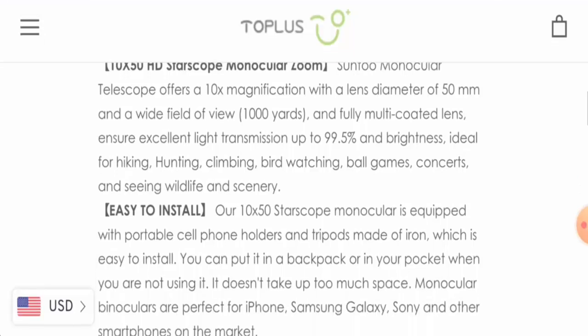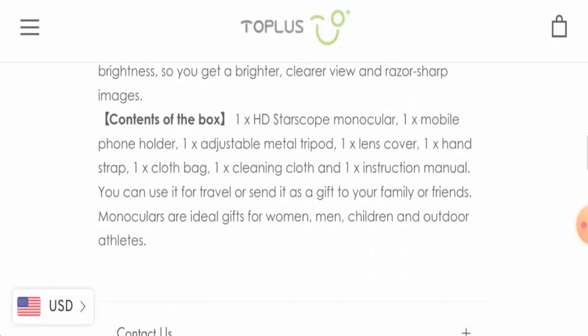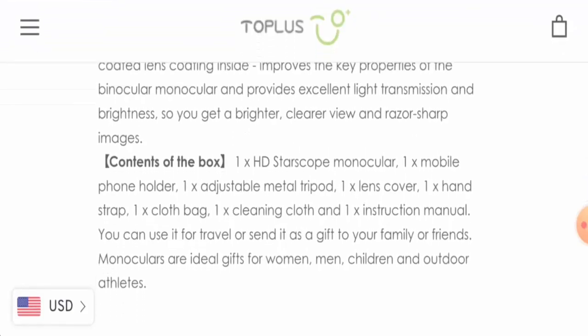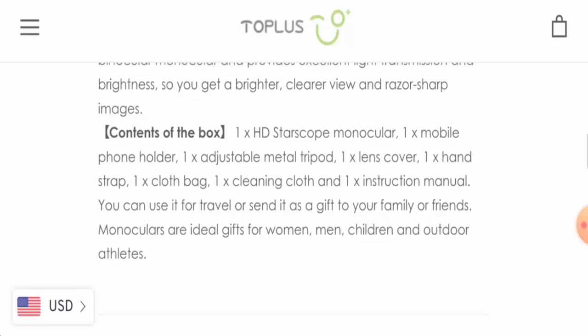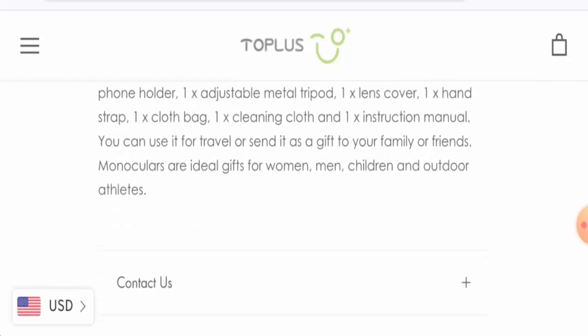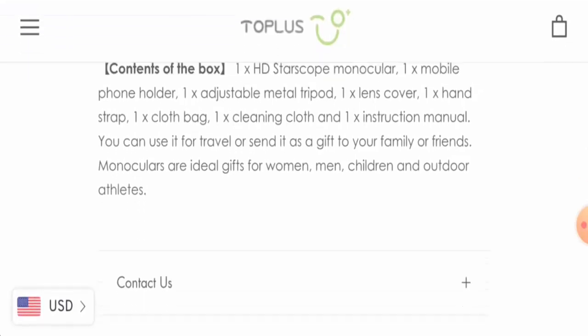It is quite easy to install and is moisture-free. It comes with one mobile phone holder, one adjustable metal tripod, one lens cover, one hand strap, one cloth bag, one cleaning cloth, and an instruction manual. This product is ideal for women, men, children, and outdoor athletes.